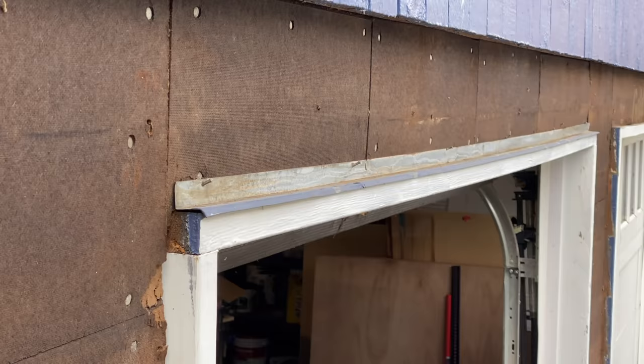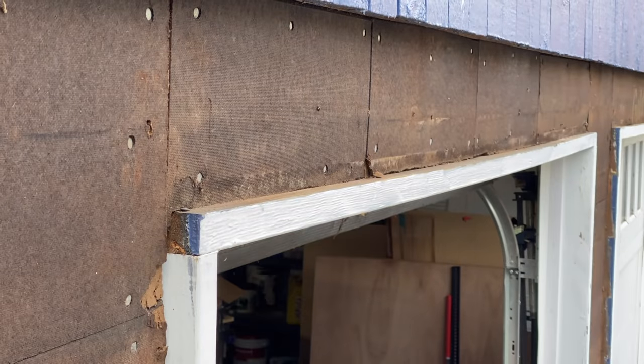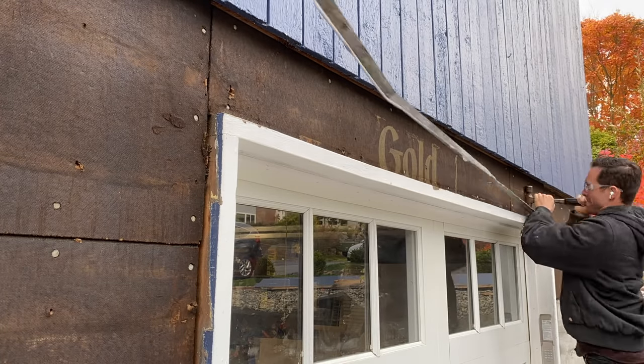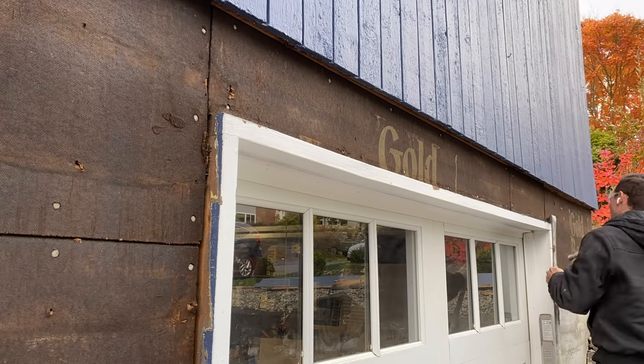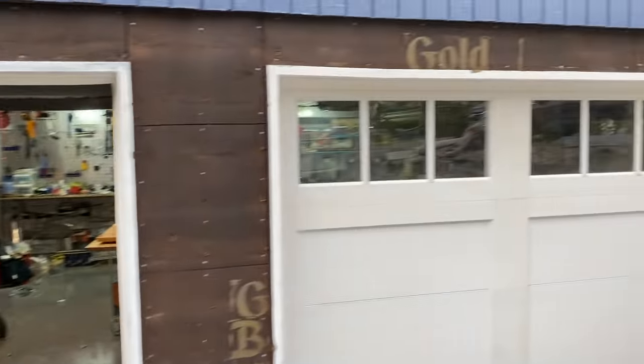I also remove the existing drip edge over the garage doors, and I'll be replacing them with a brand new, good-looking drip edge. And there you have it — siding gone, and that was pretty easy.